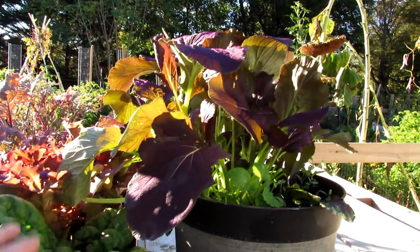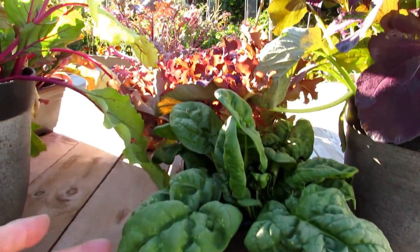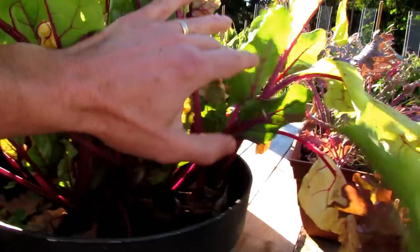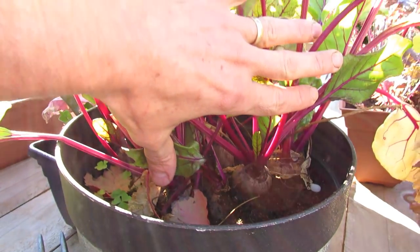The leafy greens are doing well. Remember, they can take a frost — which they did — and they're going to bounce back perfectly. This is a mustard green, oak lettuce, spinach, and the beets I'm growing just for the greens. But even in a small container I have beets for me. That's pretty cool.